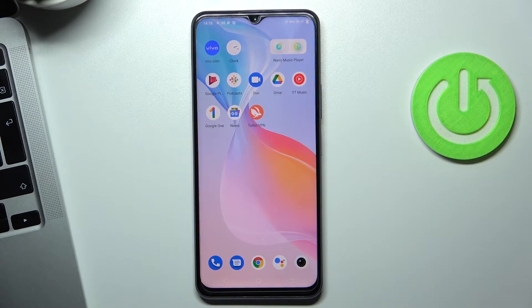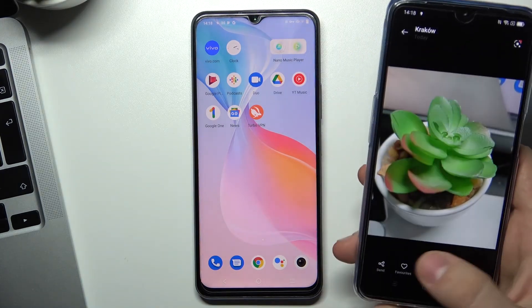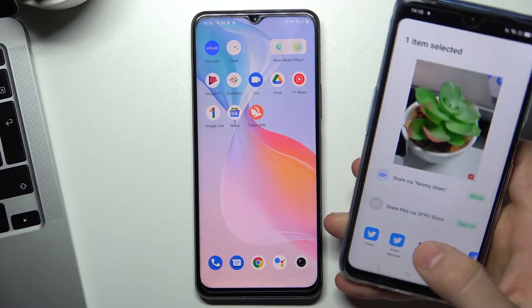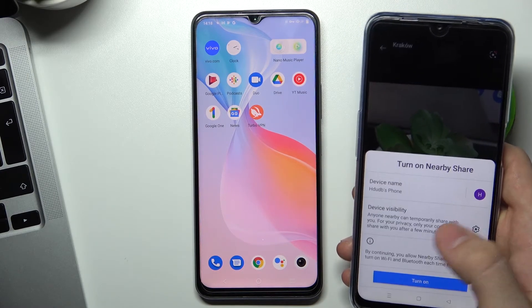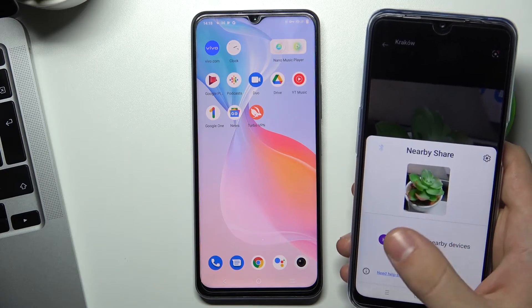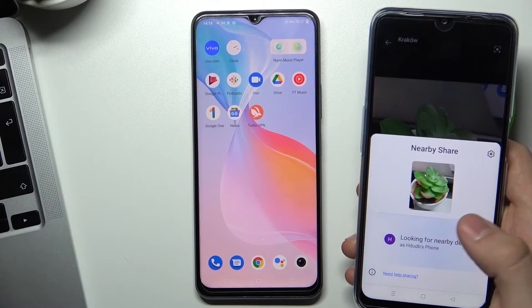Now we can share and receive files, videos, and photos. I want to share this image from my Oppo device to my Vivo device. By clicking the share button and sharing with Nearby Share, I will see my Vivo Y76 device in the list.